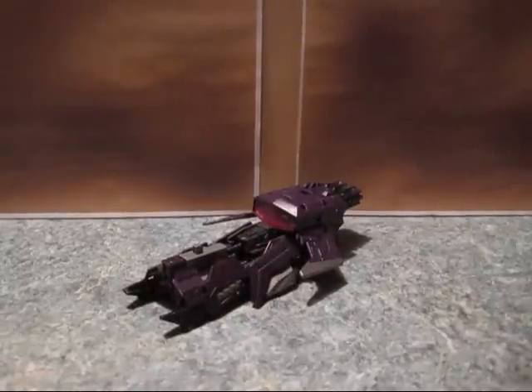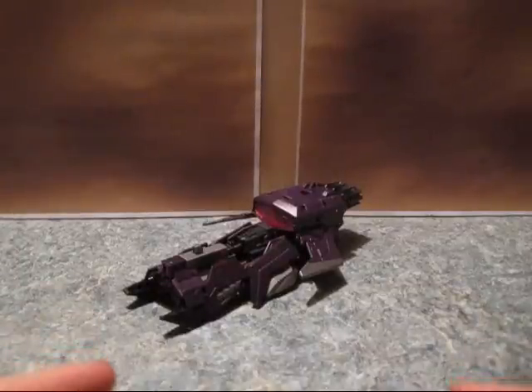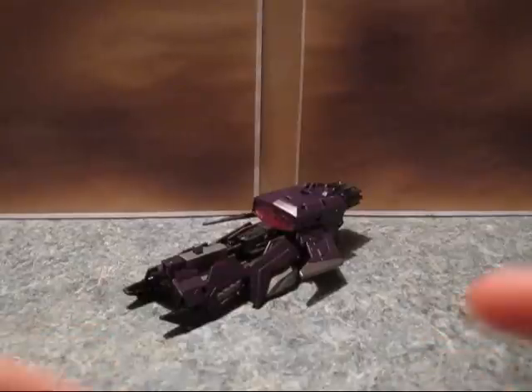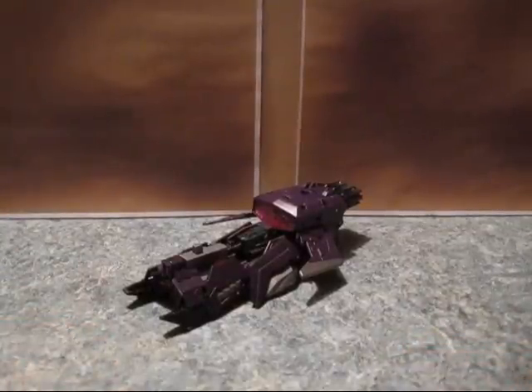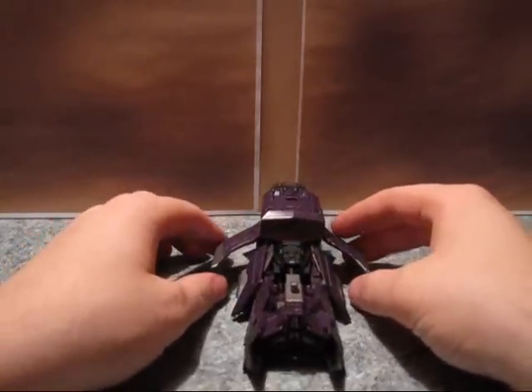Hello, this is TransformersFanG138, and this is my video review of Transformers Fall of Cybertron Generations Shockwave. And this guy is amazing — short, small, but amazing. Easily my favorite out of the Fall of Cybertron toys of the three that are out so far. That could be replaced by the Bruticus set. But anyway, he is just simply awesome. How many times do I have to say that before I get into the review?